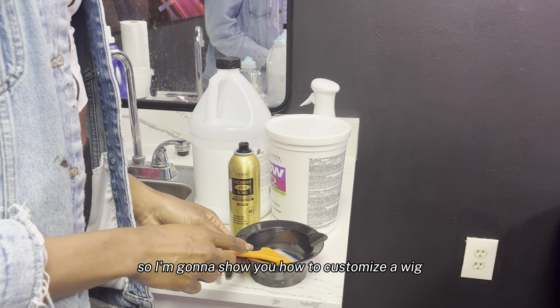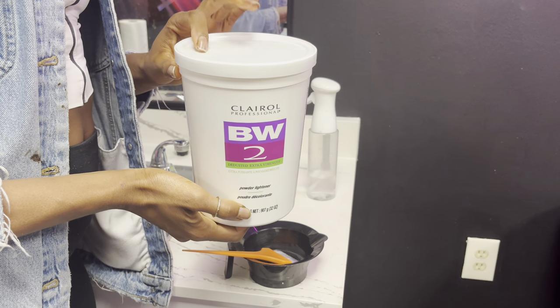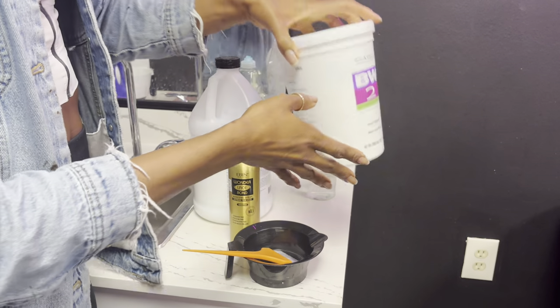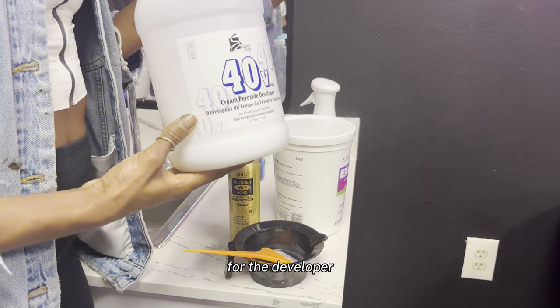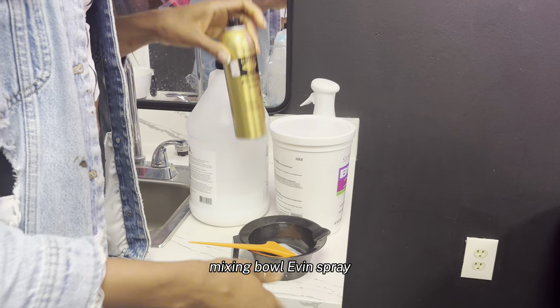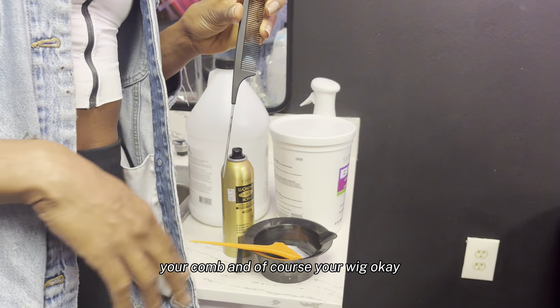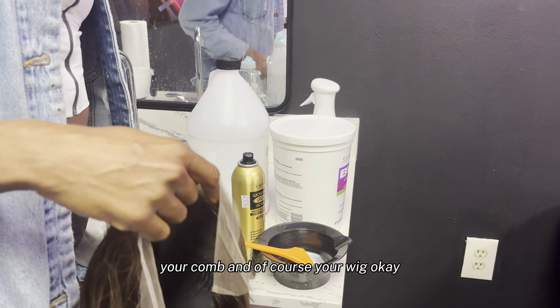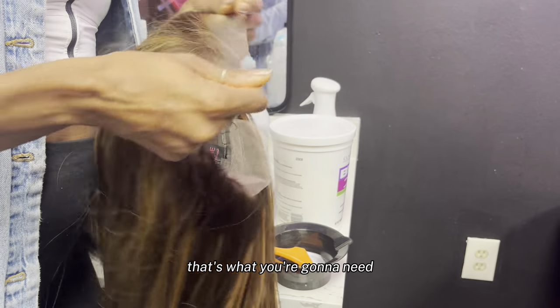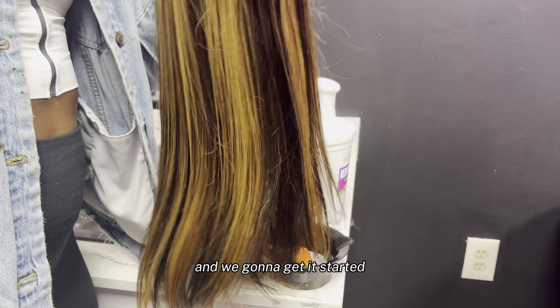I'm gonna show y'all how to customize a wig step by step. These are the products you're gonna use: your bleach and developer, mixing bowl, EB&B spray, your comb, and of course your wig. Okay, that's what you're gonna need, and we gonna get it started.